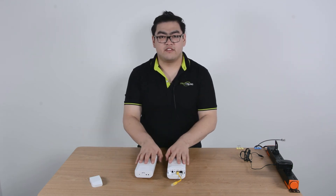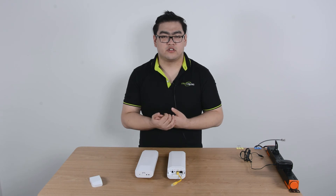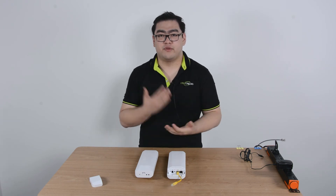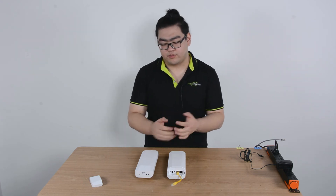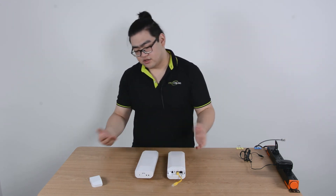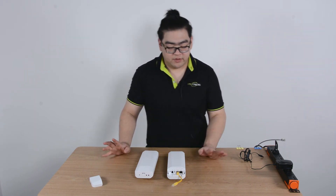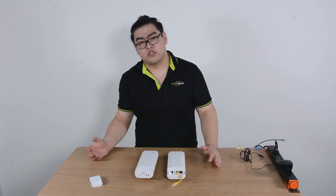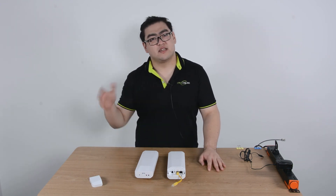Last but not least, these will run on the very safe 12 volts direct current, or you can use a passive PoE injector working at 24 volts to power these two devices. So this is pretty easy to apply to our network system at home. Well, that's pretty much it for this video. If you guys have any more questions please leave them in the section below. Thank you guys for watching. I'll see you guys next time. Goodbye.